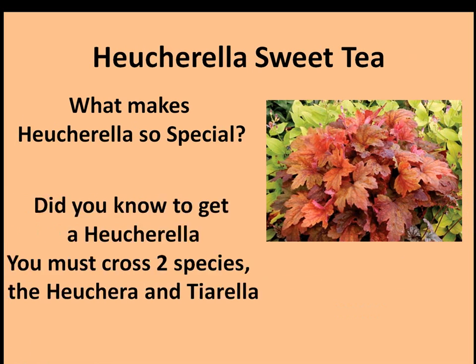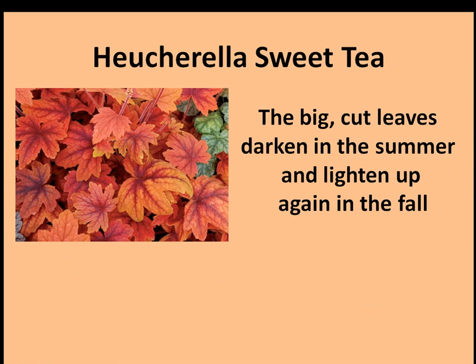What makes them so special? To get a Heucherella you must cross two species: the Heuchera and the Tiarella. The Heucherella Sweet Tea has big cut leaves that darken in the summer and lighten up again in the fall.